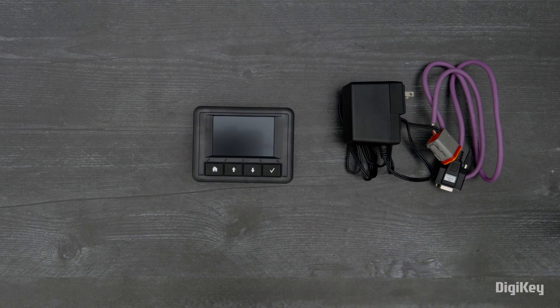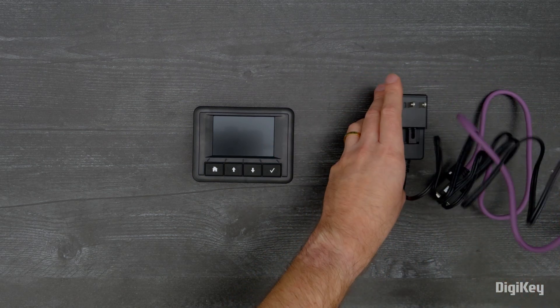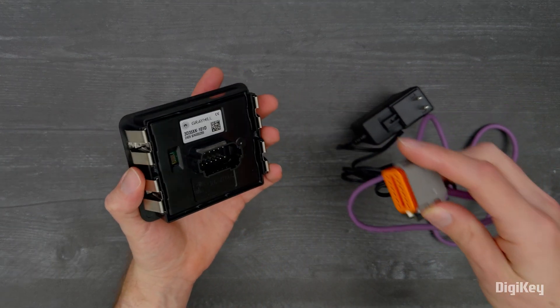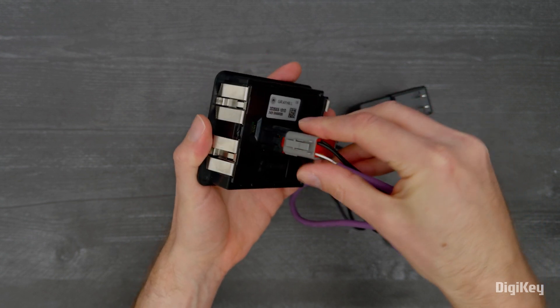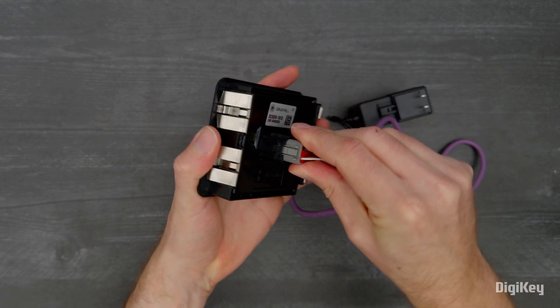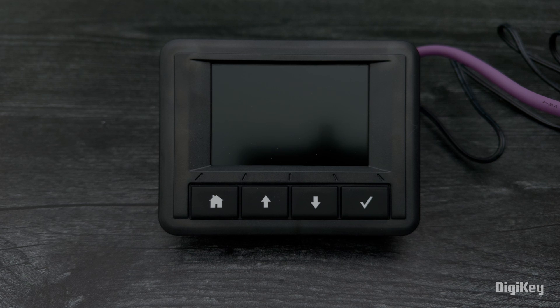In this demo, we'll walk through the 3D35 display's preloaded applications. First, connect the power and serial cable plug to the back of the display. Plug the power cable into your power supply.